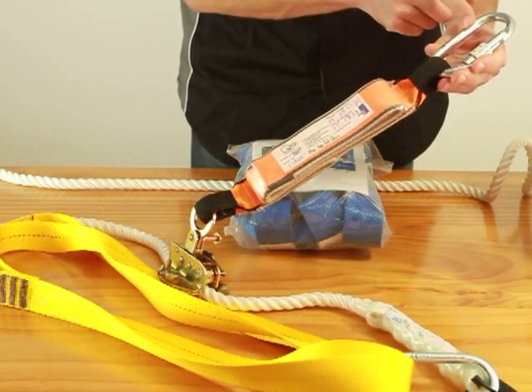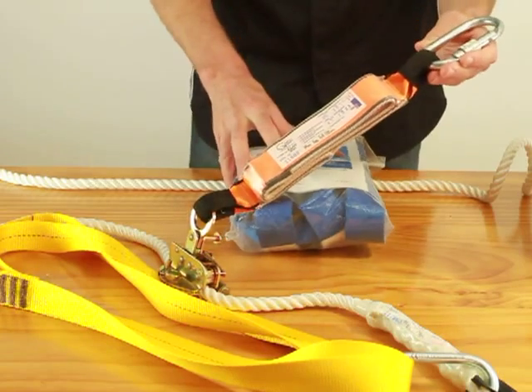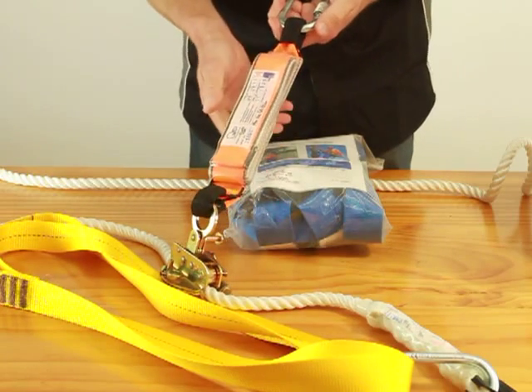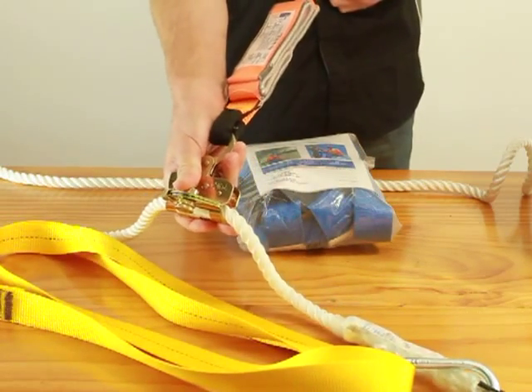There is another carabiner there to attach to your harness. The SBE2K chest loops are actually just around your tummy, so you would be connecting this unit onto your harness in about this position here, leaving the rope grab at arm's length.